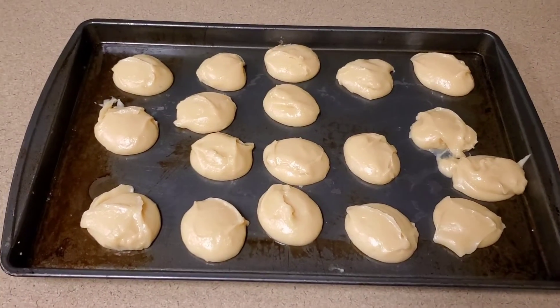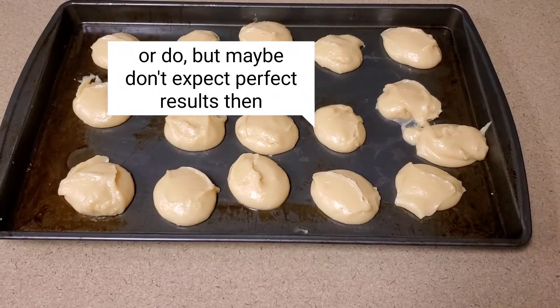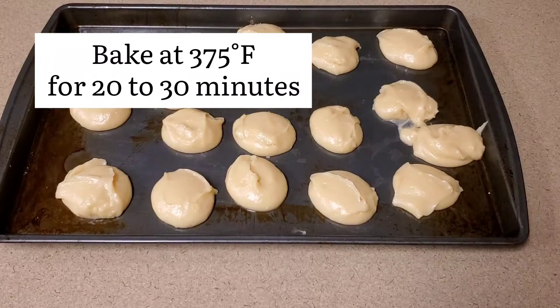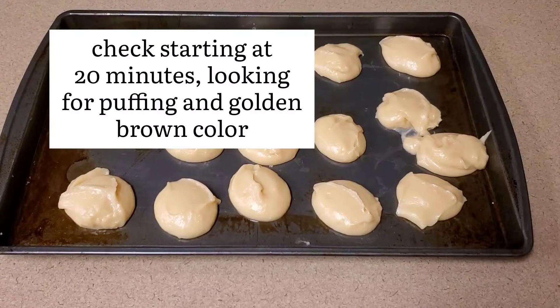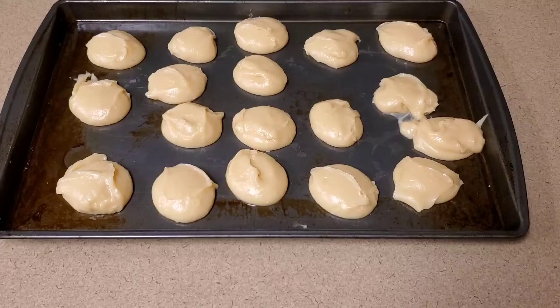When you've got your cookie sheet all loaded up — mine are too close together, so please do not copy me — you bake them at 375 degrees for 20 to 30 minutes. You're watching for them to puff and get golden brown. Some take longer, closer to 30 minutes, depending on your oven.